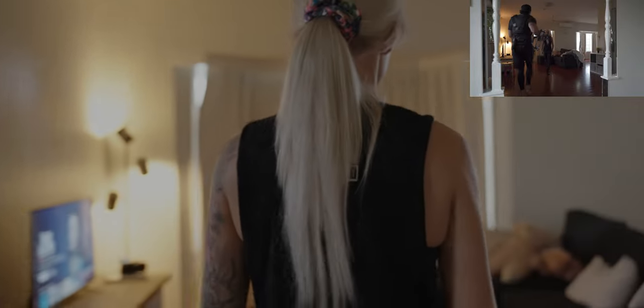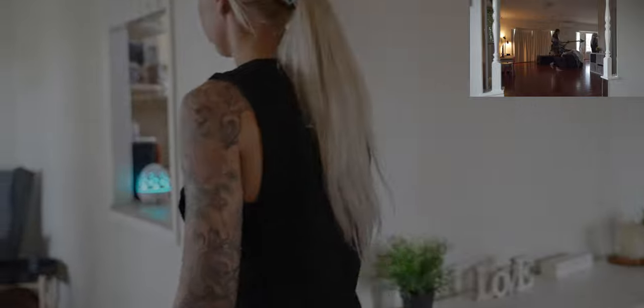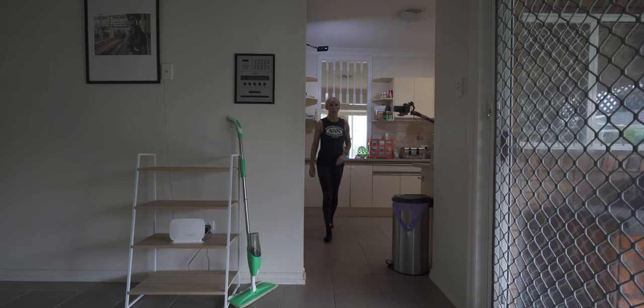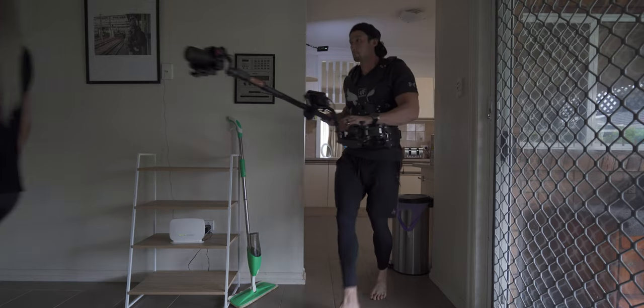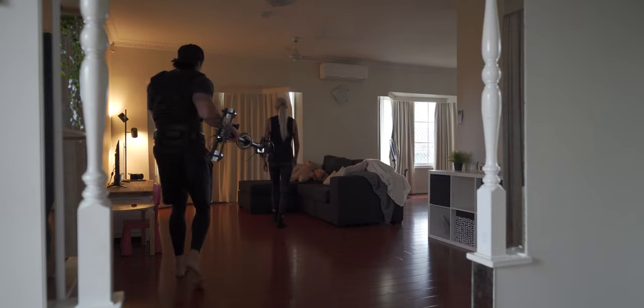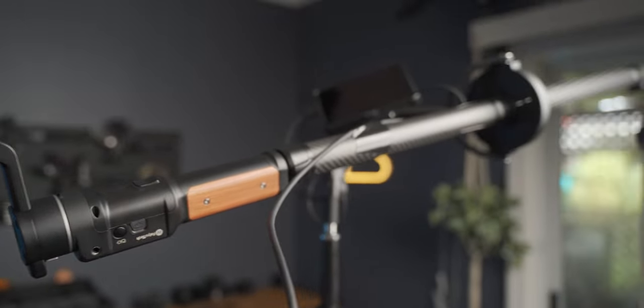If you have the Tilta Nucleus Nano, you can utilize that focus motor and put it at the top — it really depends on your setup. If you trust your autofocus system like the A7S III, it does relatively well in most situations. It only lost focus when the subject put something back on top, grabbing focus onto her head instead. Also, as you can see, it is a very long setup. I had to create a longer shaft from the bottom of the gimbal to increase the load angle and make the top much heavier.